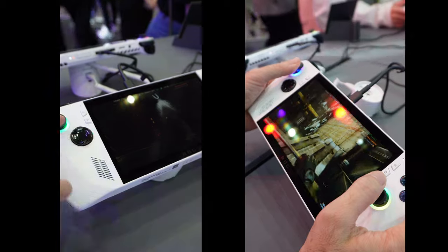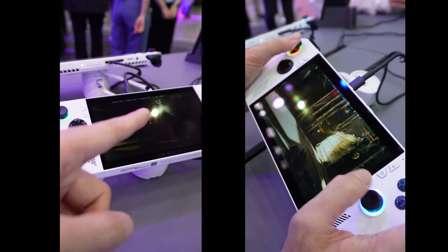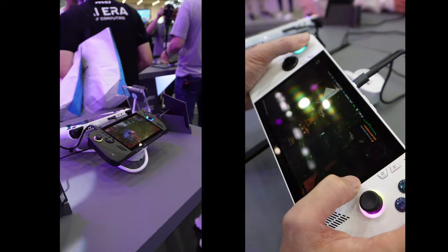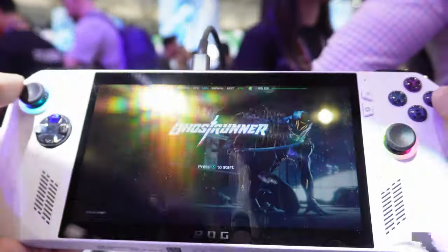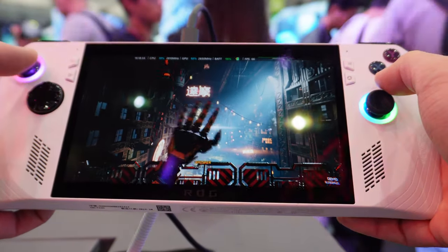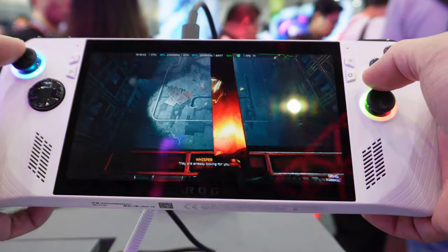This is the old ROG Ally — not the X yet — but I'm going to try it out just to see if I like it. I'm actually playing the same game at home, so I'm curious how it will feel. The graphics are not bad — 120Hz, 1080p.